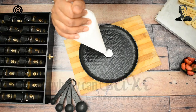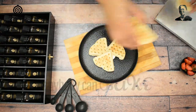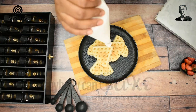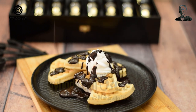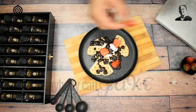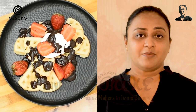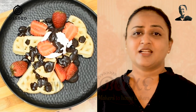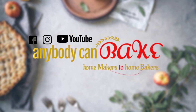For plating, add some whipped cream and stack all the baked waffles. Add a dollop of whipped cream again and drizzle some chocolate sauce. Start baking at home with Anybody Can Bake. See you next Friday with another exciting recipe video. Thank you.